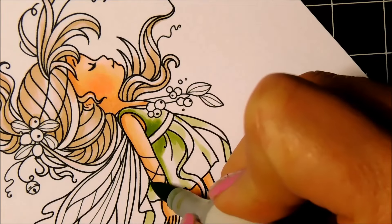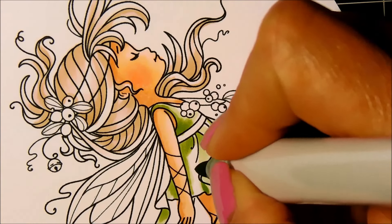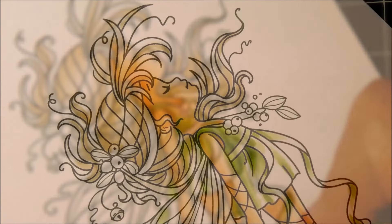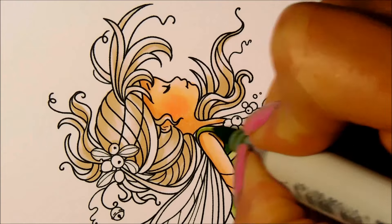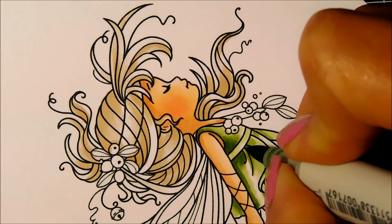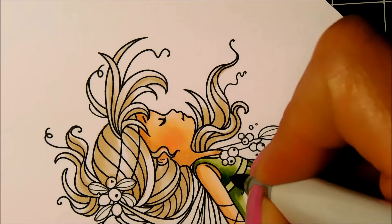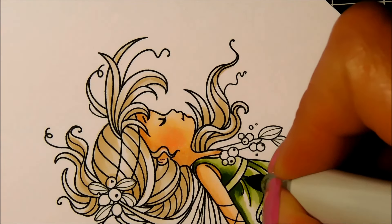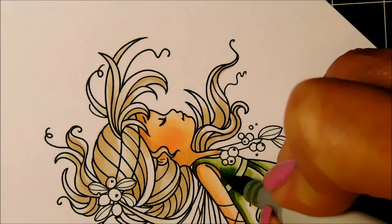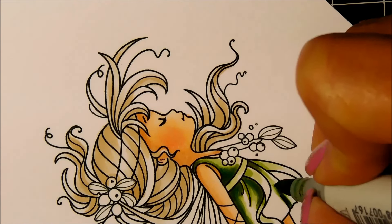I'm adding darker colors of green to the shadowed areas where the clothing has fold lines. I'll be leaving the ribbon or belt of her dress a little bit lighter for contrast, so I won't use the darker dress markers for that. At first I thought about coloring the ribbon gold, but I decided to leave it light green and add Wink of Stella — a clear glitter you brush on — so the same color tone will look prettier with that shimmer.